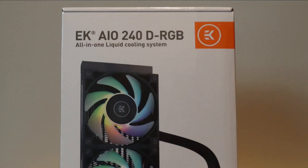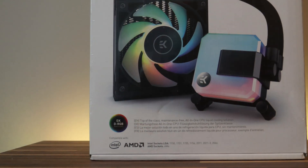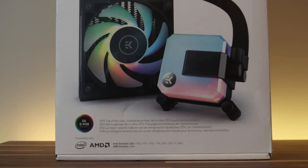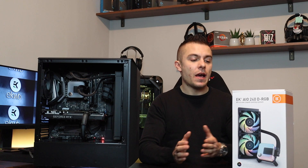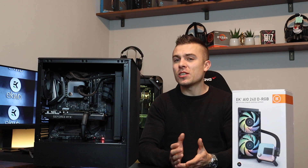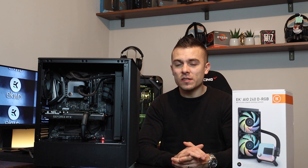Here we have the Phanteks case which is the P300A, and it has a meshed front so you don't have to worry about airflow blockage there. We're going to get some clean results. Quite interestingly, we have the same mounting mechanism for both Intel and AMD on the AIO240 as we have on the AIO360 — just place the backplate behind the motherboard, place the thumb screws on the front, then place the CPU block on the CPU. You have springs, thumb screws, and locking nuts, and that's it.